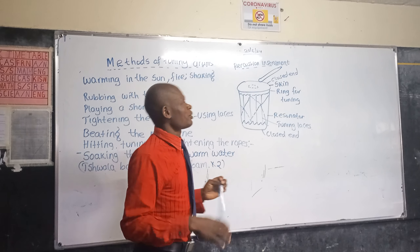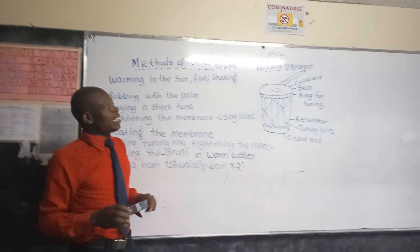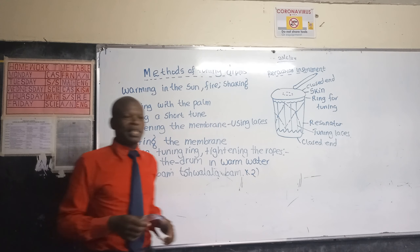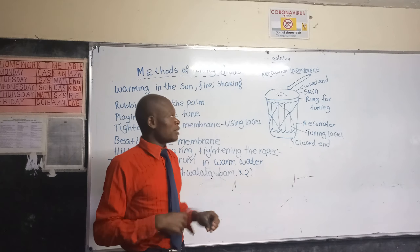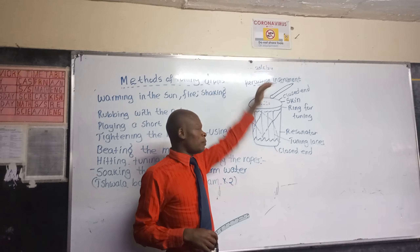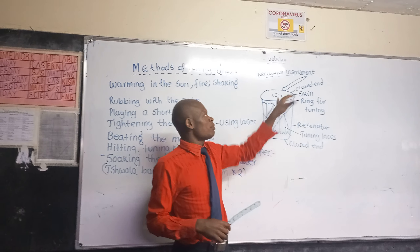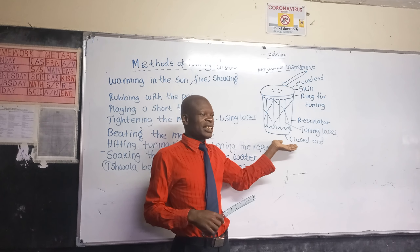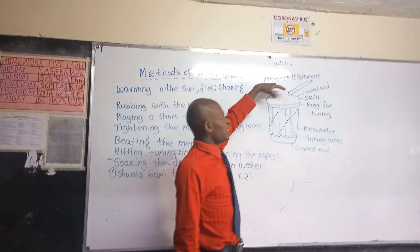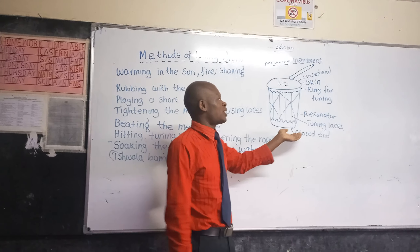Good afternoon. Now we are learning about the percussion instruments and methods of tuning drums. With the drum, we have a closed end at the top and a closed end at the bottom. Some drums have an open end at the bottom. In a drum, the upper part is covered with skin, and the lower part is also covered with skin.